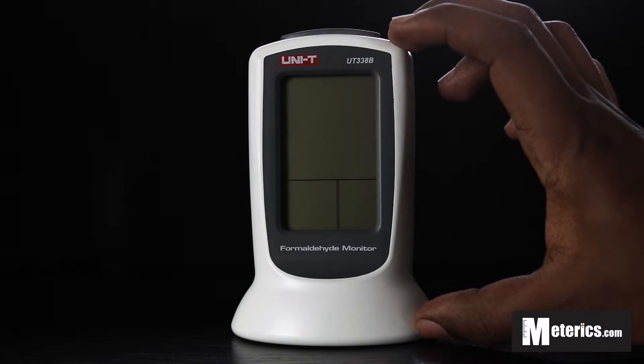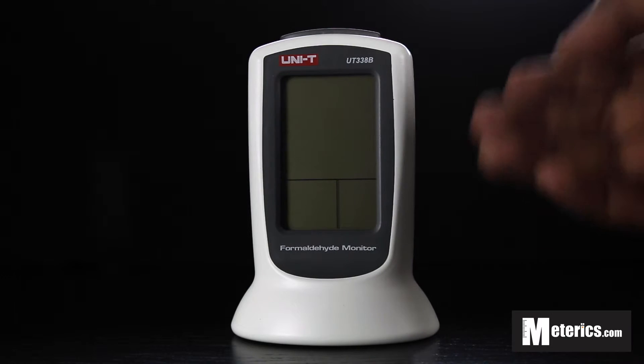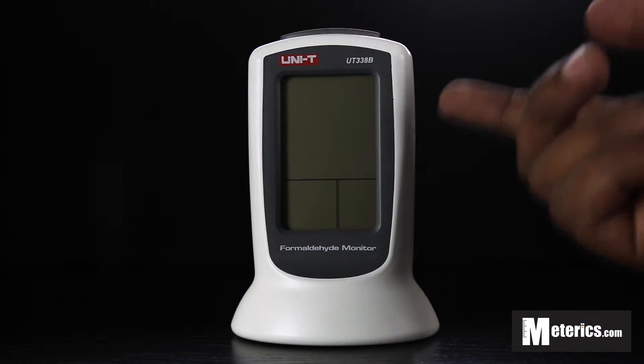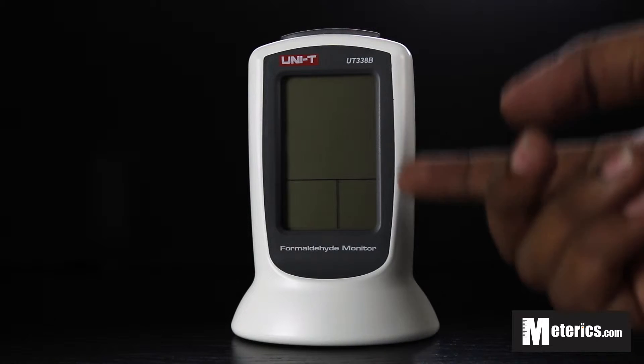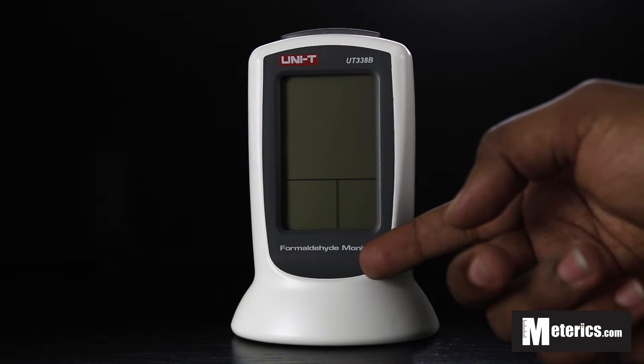This is a very simple, very compact and very easy to use meter that you can have at home, in your car, in the office, in the garage — pretty much basically everywhere. It's very simple to use in the fact that it only has a single button up top and a very large, clear LCD screen.